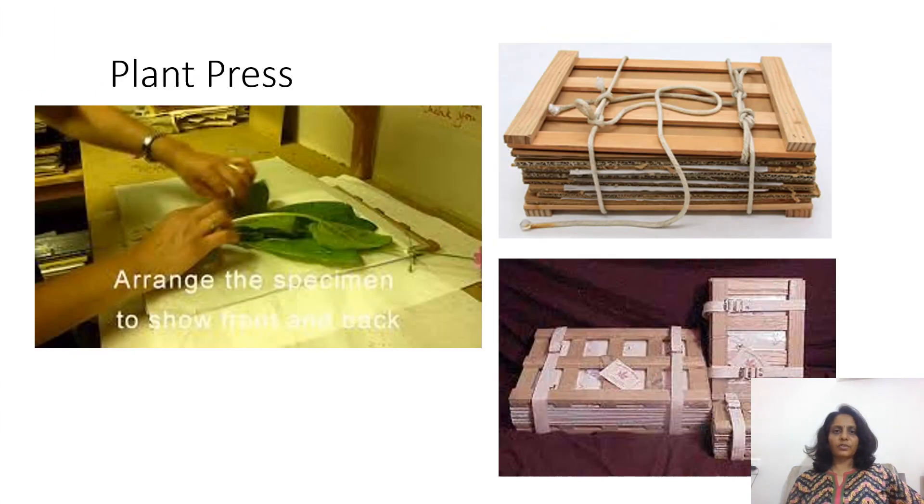In this picture, you can see how the plant press looks like — two wooden boards between which we have the mounted plant specimens on the herbarium sheets, and they are tied and left as such for a few days until the plant gets pressed completely.